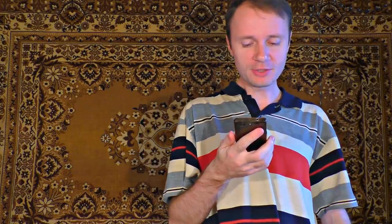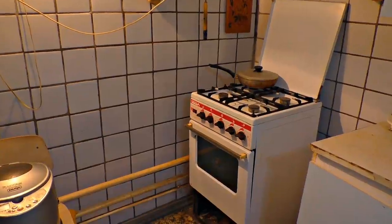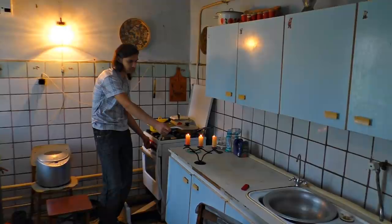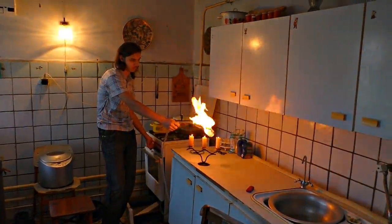The methane is twice lighter than air. So if I fill a balloon with it, it will fly well. I could do it via a hose directly if I had one, but I don't, so I have to use my gas oven. This is really dangerous because the gas is very inflammable.